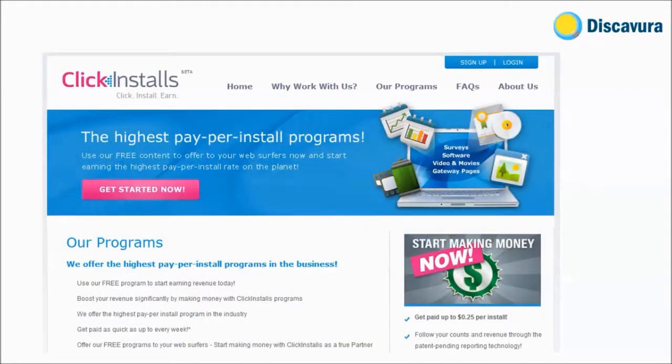ClickInstalls pays for all international installs, so you can earn with all your global installs. The amount of money you can make depends on your effort and the number of unique installs. You can earn from two cents to 25 cents per installation worldwide.